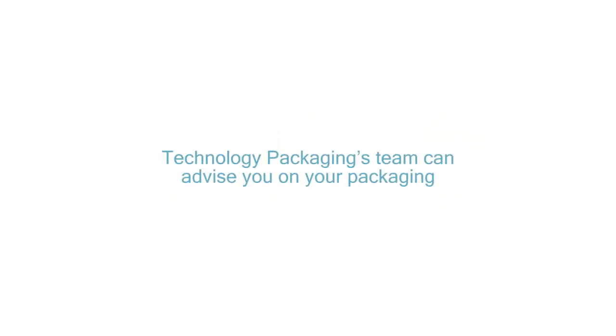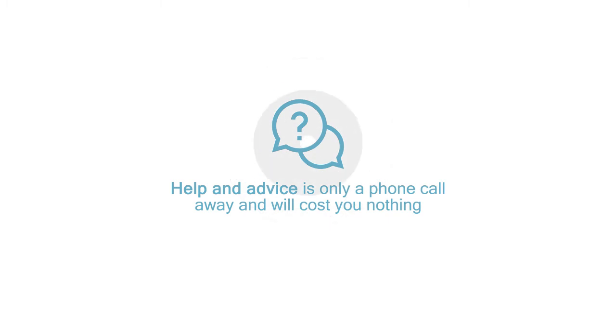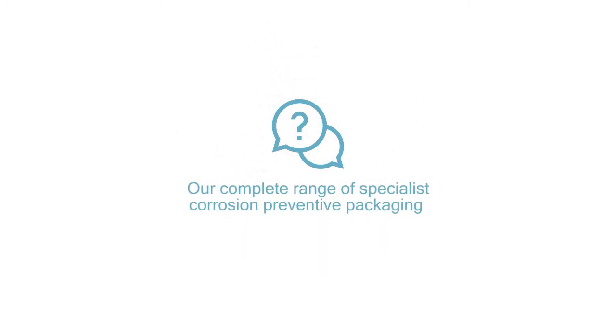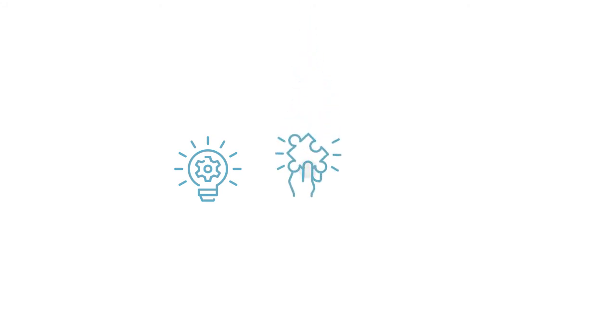Technology Packaging's team can advise you on your packaging. Help and advice is only a phone call away and will cost you nothing. Our complete range of specialist corrosion preventative packaging uniquely provides us with the ability to give you the best solution for your business. Expert knowledge and quality products are not expensive — they're invaluable. Finding the answers and objective technical solution to a packaging problem is second nature to us.